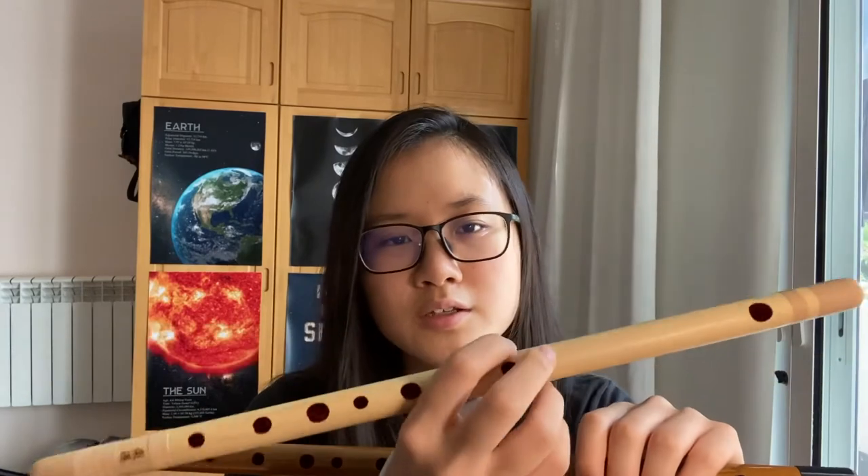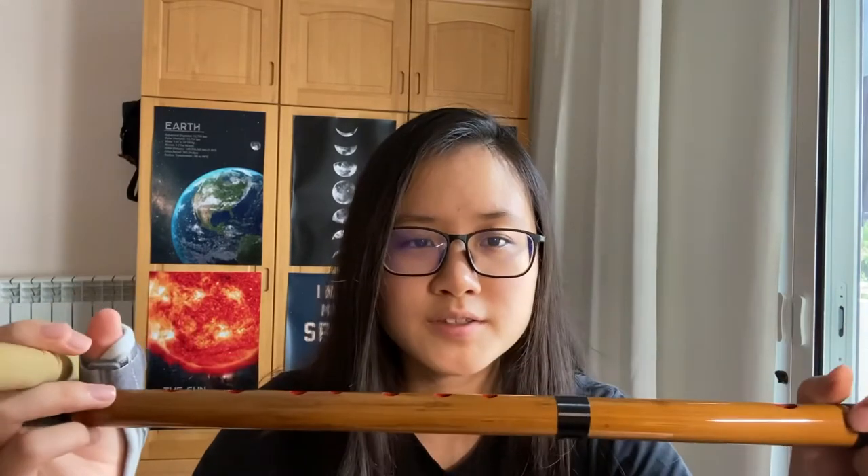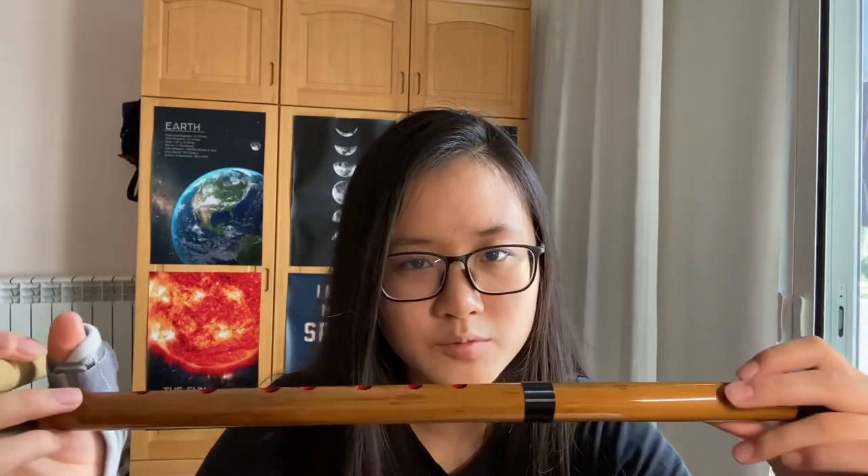For the 230-buck one, it looks pretty classic and natural. While with the painting, the 10-buck one looks a bit fancier, though some people say it looks more plastic-like. It depends, but I think both look fine.